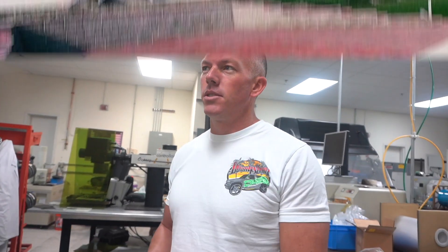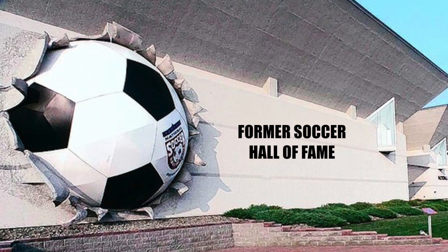It used to be like a 10-foot-tall soccer ball on the front of the building — probably bigger than that, massive. You can search it on Google and it'll show you what the building used to look like when it looked like a soccer ball was busting through the side of that building.